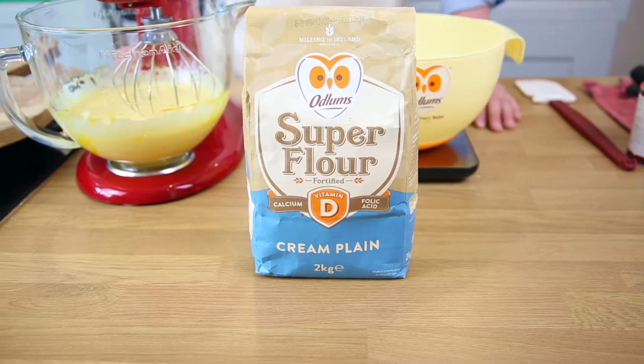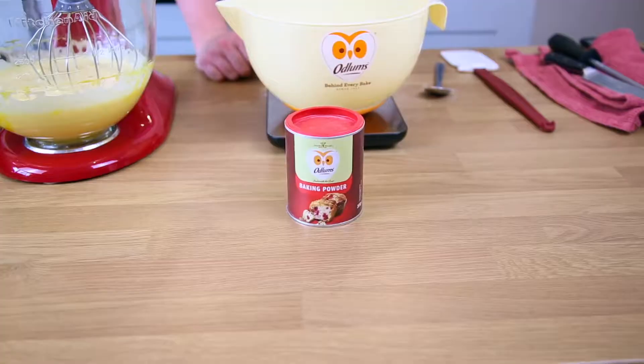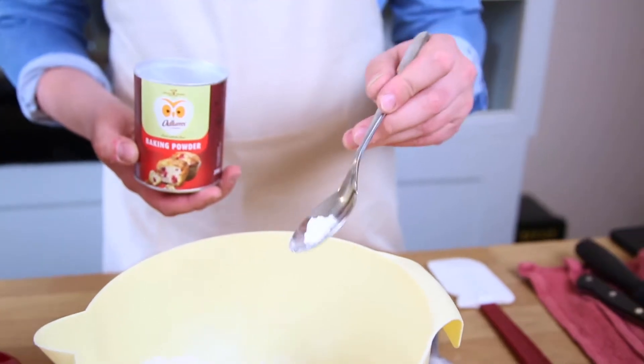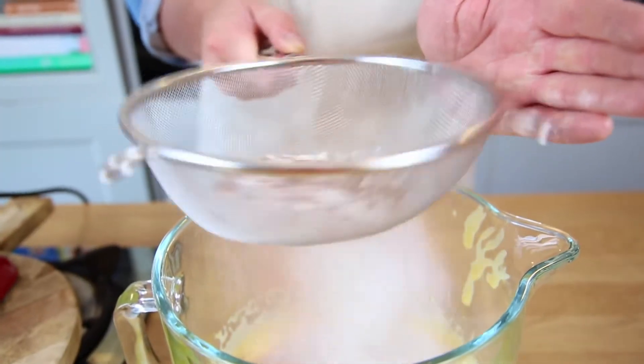Next, 80 grams of the Odd Lumps cream plain super flour, two tablespoons of cocoa powder, and half a teaspoon of Odd Lumps baking powder. We're going to place all of this through a sieve, just to remove any lumps.